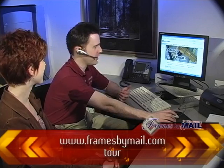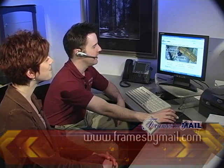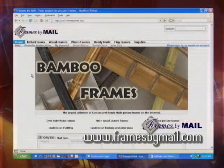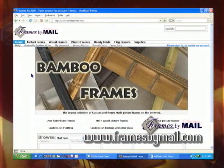Welcome to the office. We'll take a quick tour of the website. As soon as you put framesbymail.com in the address bar, this is the first page you'll see. It's our main homepage. From here, you can access any point in the website you want when you're placing your frame order.